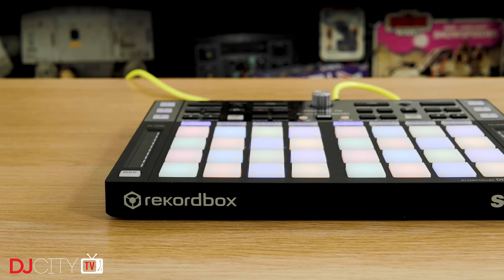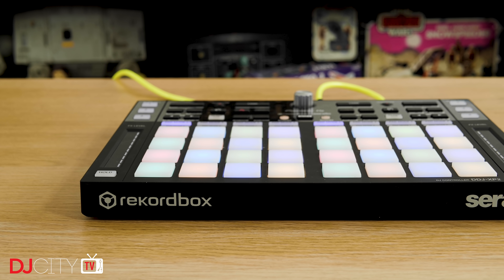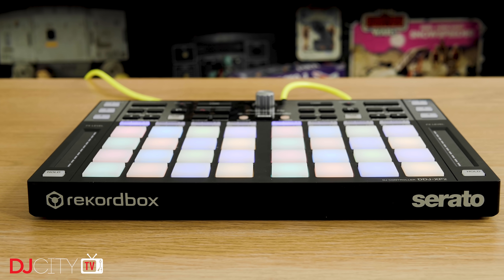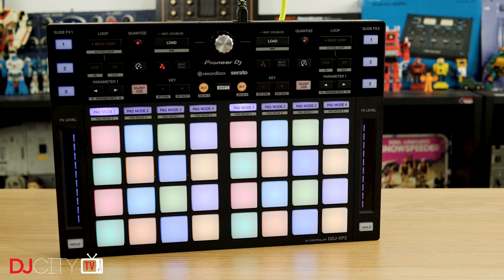Here's something you don't see every day — a product with both the Rekordbox and Serato logos on it. Sure, the two companies involved, Pioneer DJ and Serato, have a long-standing relationship. But in general, individual products will say the name of one platform or the other. Sometimes the second platform will also be supported later down the line, as happened with Serato's club kit on the 900 Nexus and other mixers, and Rekordbox support being added to the DJM S9. But that's by no means standard practice, so this dual branding really is a first.